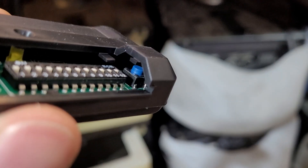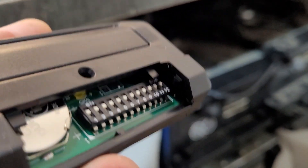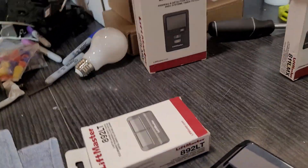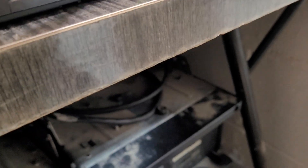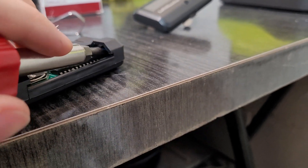If you look inside the remote, there's a tiny little blue button. That's a program button that's going to allow us to change the frequency of the remote. You're going to need a little screwdriver to push that blue button — just a tiny screwdriver to push it.